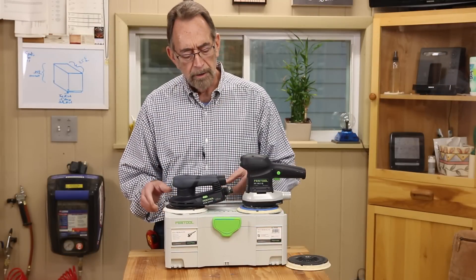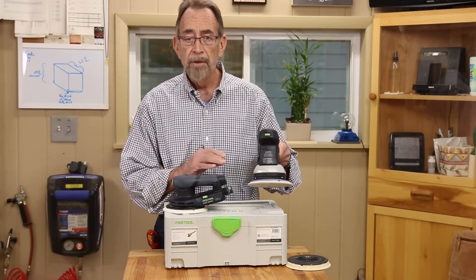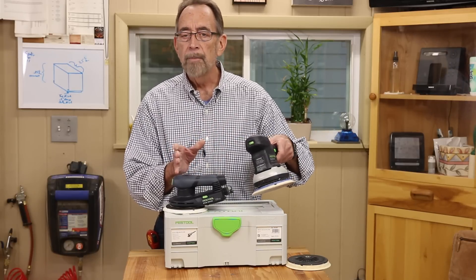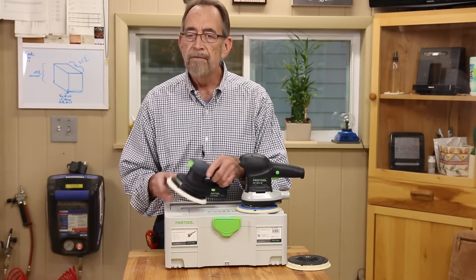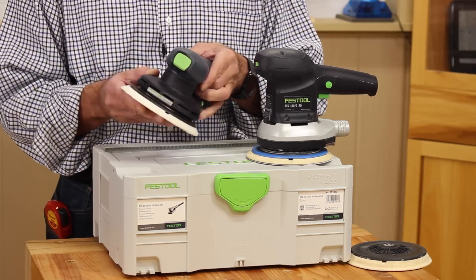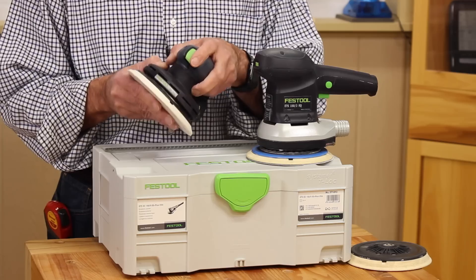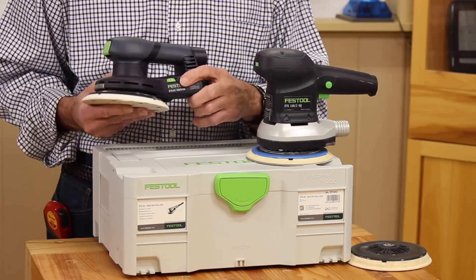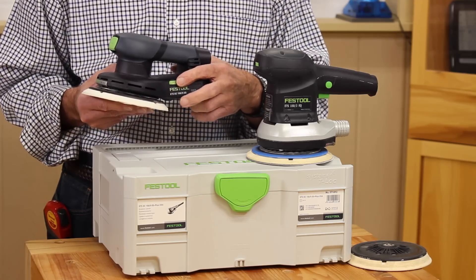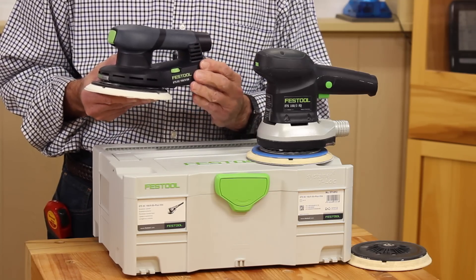Locking the trigger on a Festool sander, like many other sanders on the market, has always been a sort of two-handed operation. The new EC version has a single switch to turn it off and on, and it's very conveniently located here on the top front of the handle. The variable speed control from 6,000 to 10,000 RPM is located here on the left-hand side of the body of the sander.